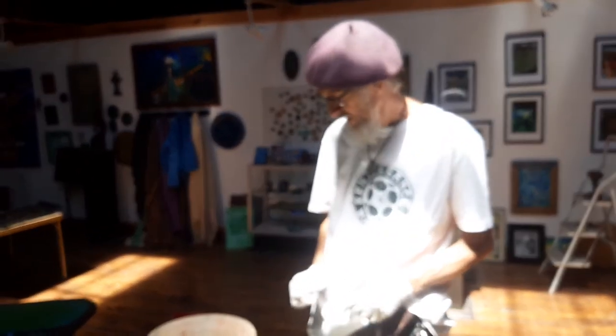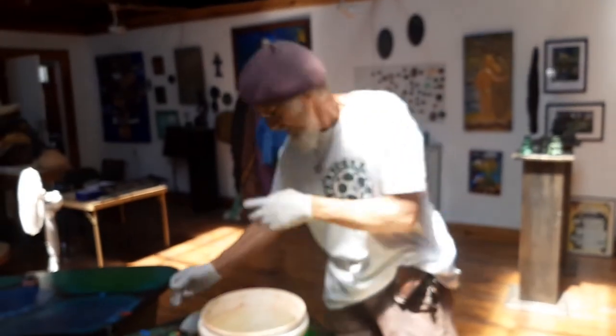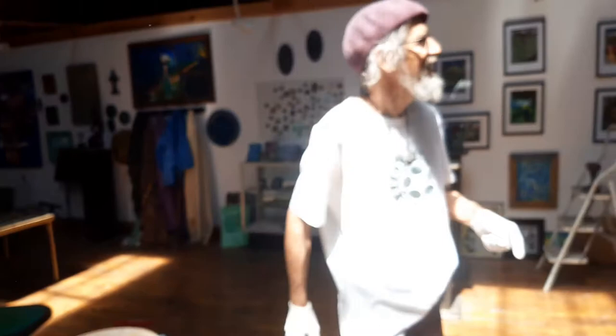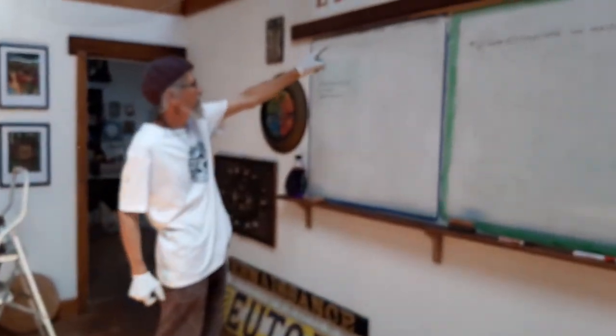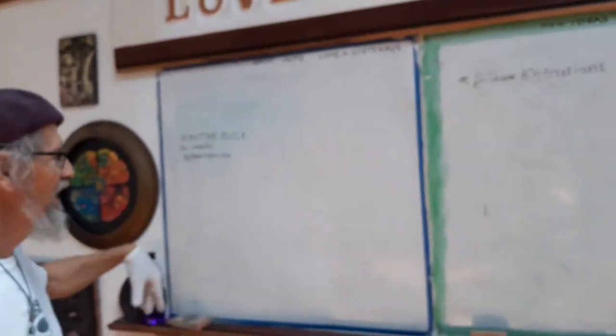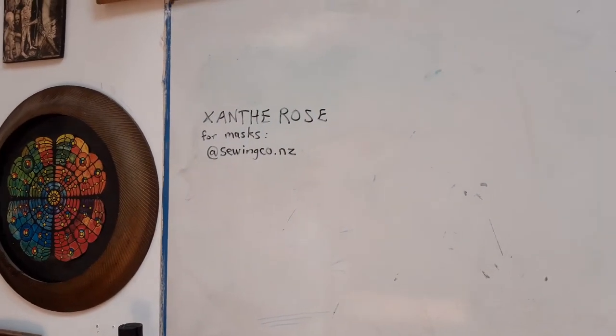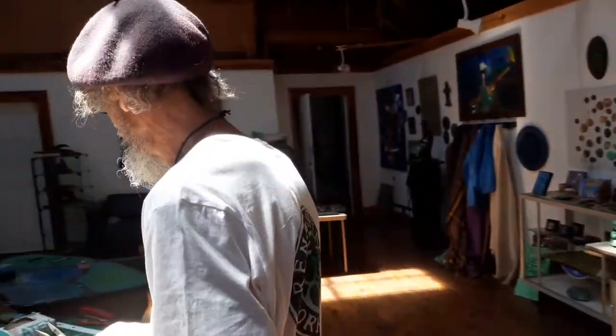My daughter Xanthi is in the front room making masks. This is my input information whiteboard — the natural place to put all things for input. Her site is sewingco.nz — it's one of those new ones — and she's been sending masks around the world.